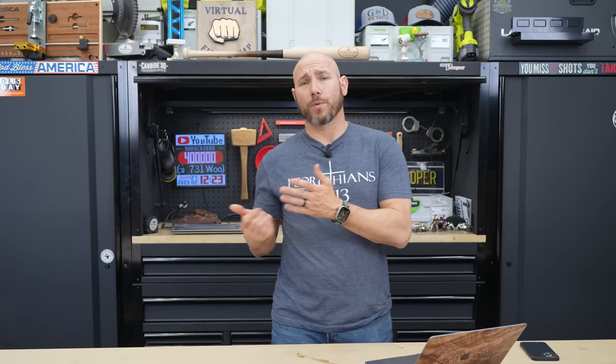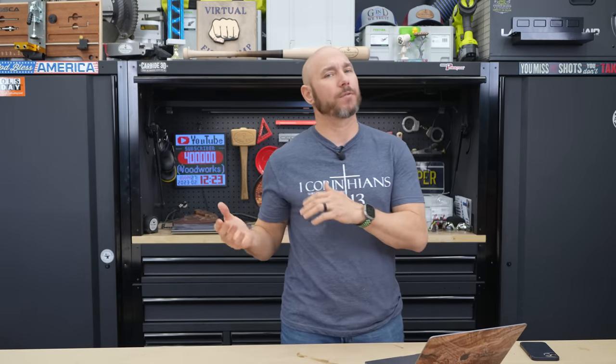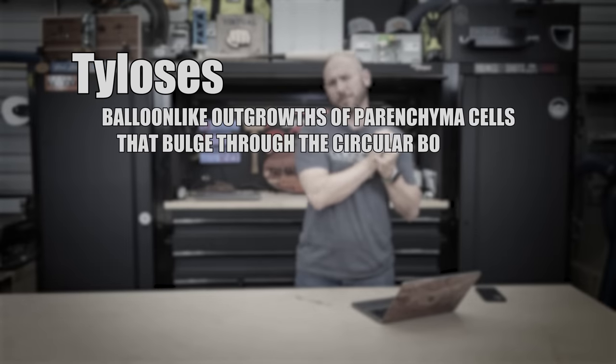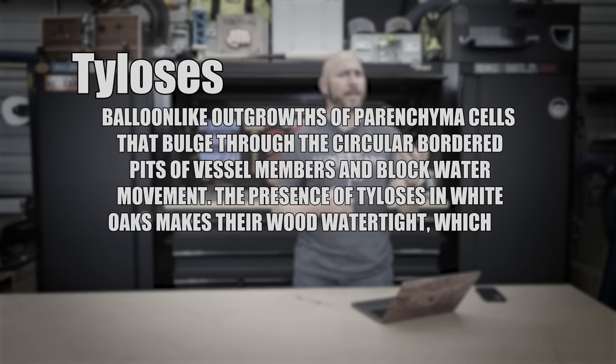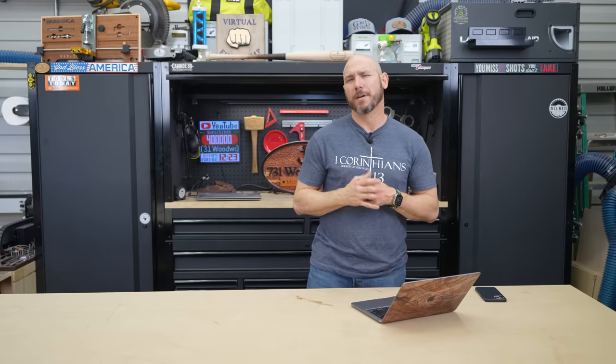One thing you don't want to use is red oak. While white oak holds up very well in the weather, red oak doesn't. White oak has a substance in it called tylosis, where red oak doesn't. Tylosis basically seals the wood grain so it doesn't absorb as much water. Red oak doesn't have it, so it pulls moisture in like a straw — it just absorbs more water, and I would avoid that.